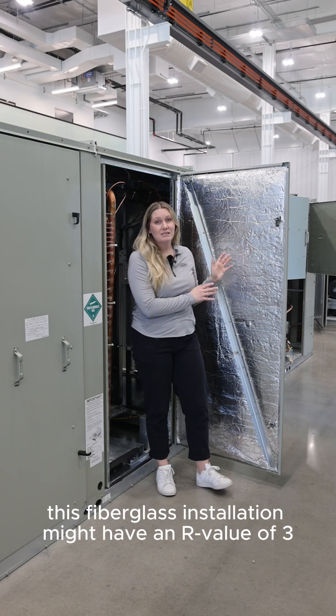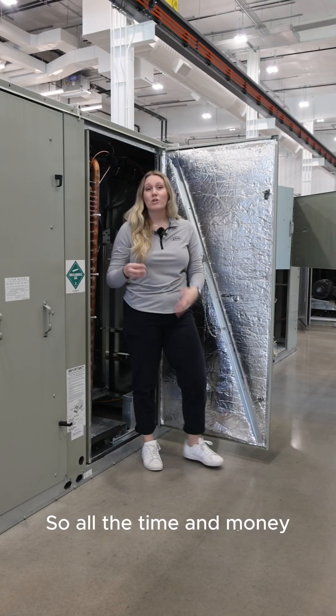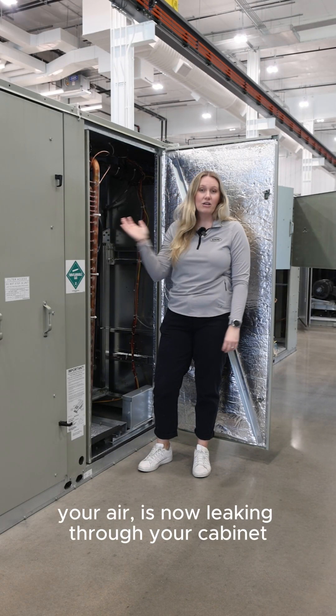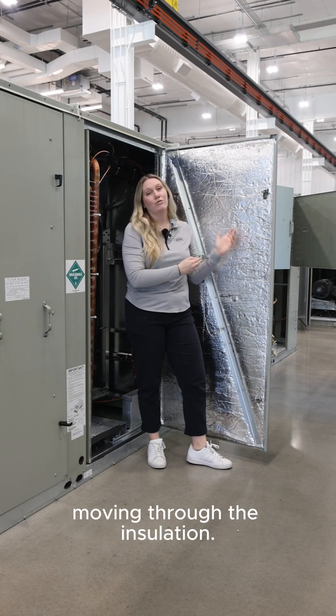On average, this fiberglass insulation might have an R-value of 3 compared to an R-value of 13 for an Aon unit. So all the time, money, and energy that you spend conditioning your air is now leaking through your cabinet, either through the single wall construction or moving through the insulation.